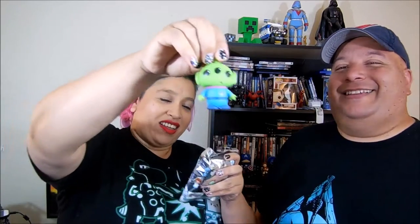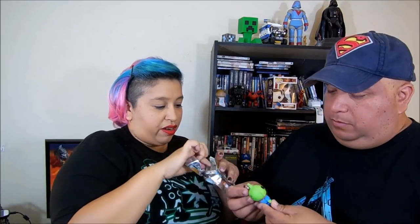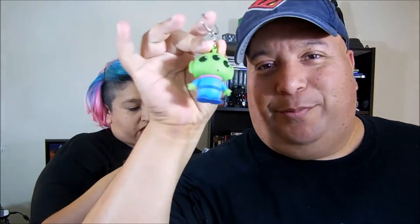Last but not least — and this is something new for me — I collect a lot of Funkos, Dorps, and keychains. This is a Disney key ring chain, series 5. I don't think I've ever actually seen these before, and they're not cheap either — they range anywhere from $7.99 to $9.99. Look at that little keychain, that's pretty cool.